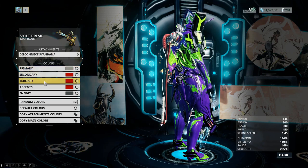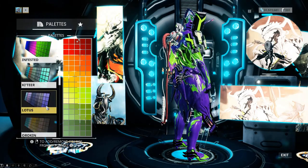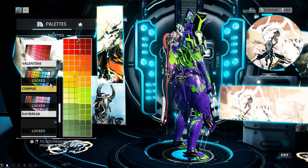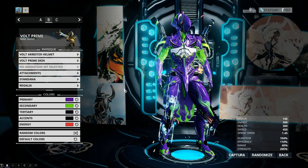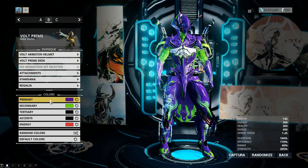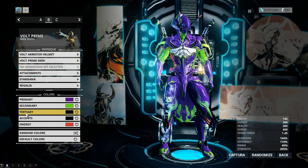For the Syandana colors: primary is light medium gray, and for secondary, tertiary, and accents I'm using a medium-dark kind of red. You can find this color in most palettes — the Fire, Halloween, Classic, and Valentine's Day palettes all have something close to it. I'm actually using the one from the Valentine's Day palette. For Volt Prime himself, I am using a deep purple from the Infested color palette — you can use any other purple close to this if you don't have that palette. For secondary I'm using neon green, also from the Infested color palette.